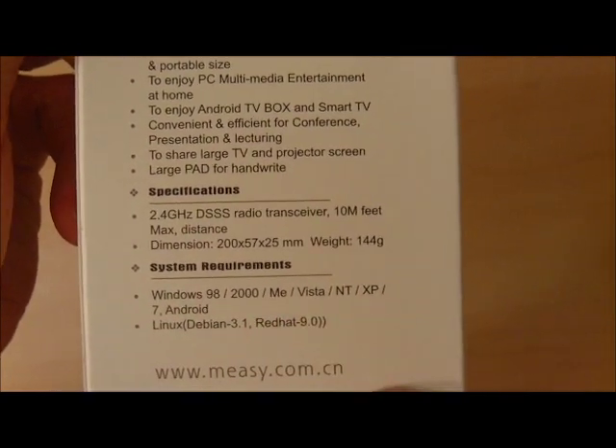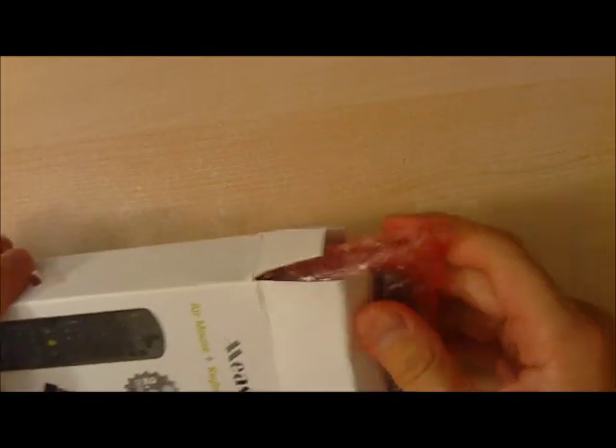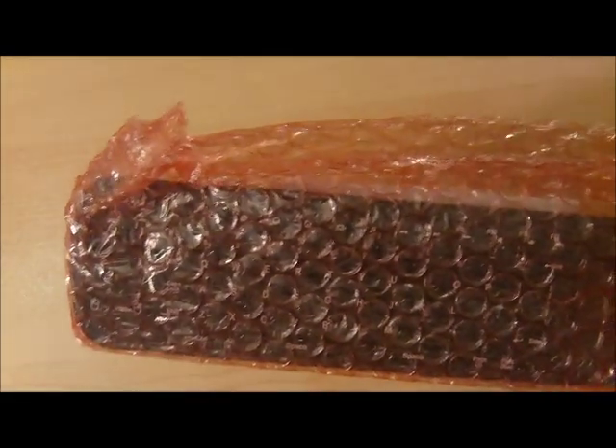Let's do an unboxing, open it up, and do a quick test. This is in preparation for our Google TV Android-based set-top box.